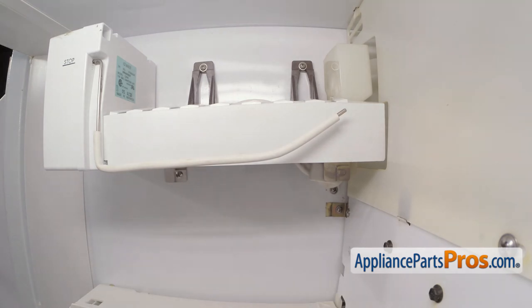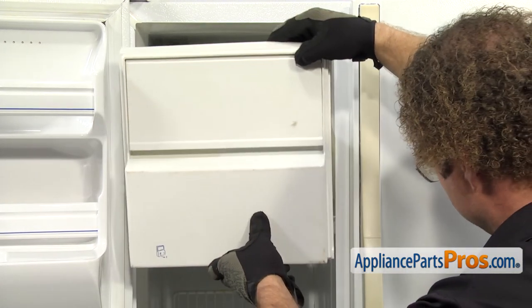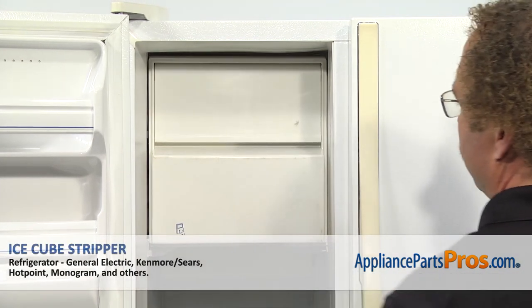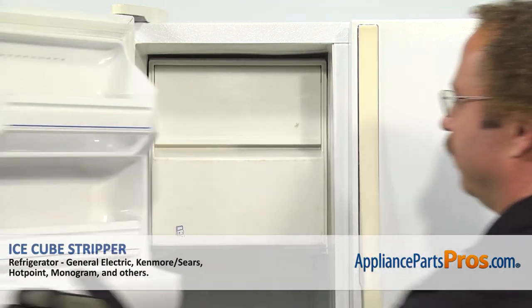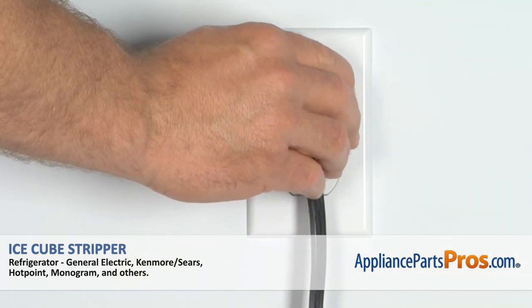Now that we have the ice maker reinstalled, we can put the ice bucket back in. To put the ice bucket in, all you have to do is line it up on the shelves and slide it back into place. Once you have it all the way in, we can close the freezer door, plug the refrigerator back in, and make sure it starts to cool.